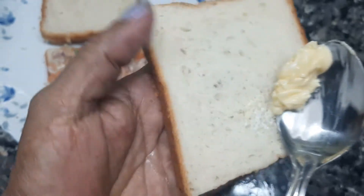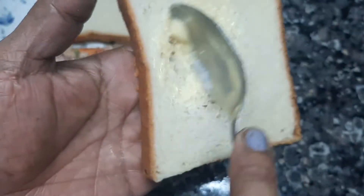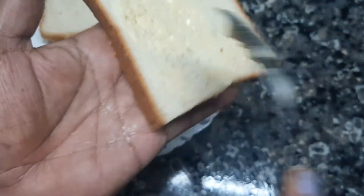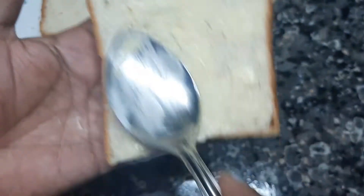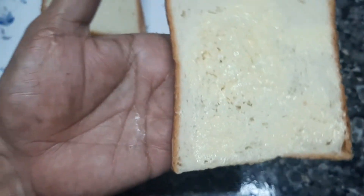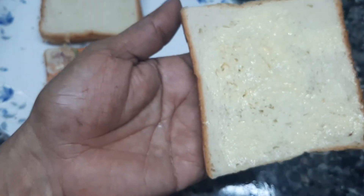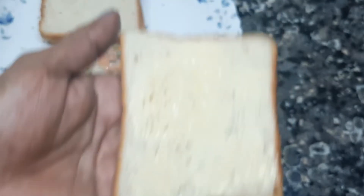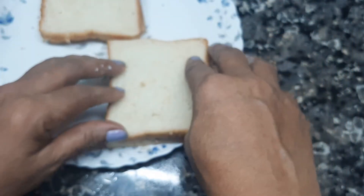I will put it in the bread. I will add water — it is not enough, but I will add 1 teaspoon. I will add a soft water and cover it with the water. We will cover it as well.